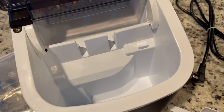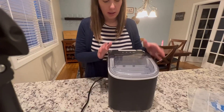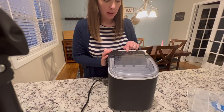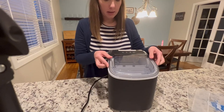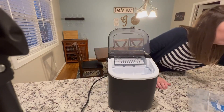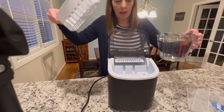I've plugged in my machine — it has been sitting for two hours. It's now just flashing power, so I'm going to turn it on. It's going to ask me to add water, so I just got a thing here — this is the ice tray.